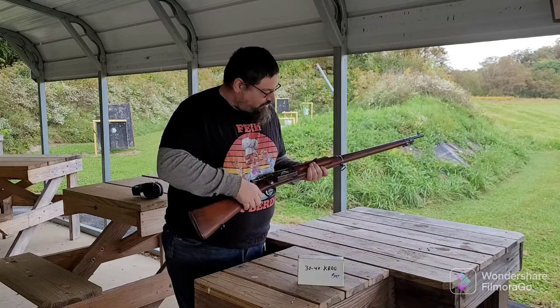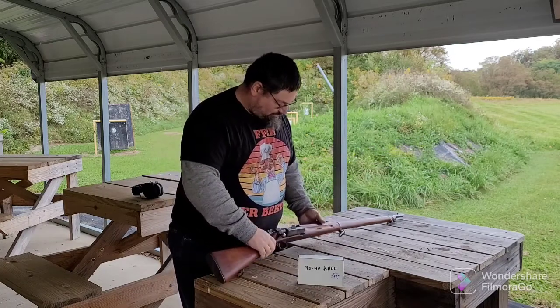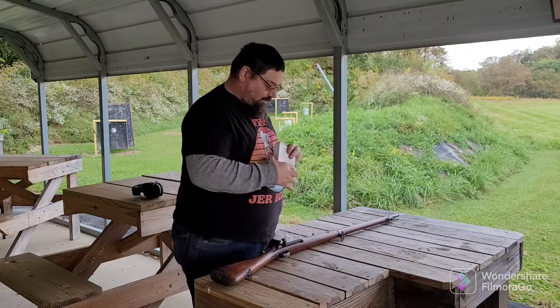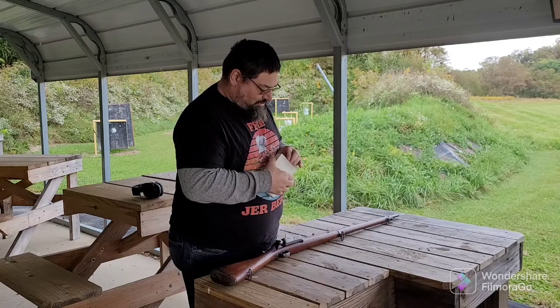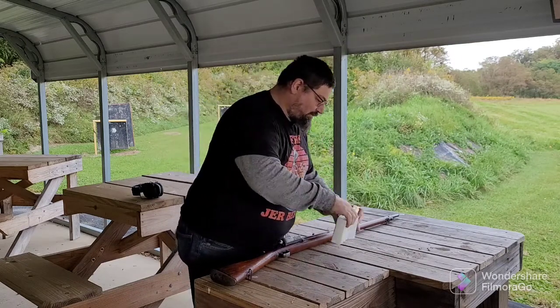I'm not going to shoot it all that much because the ammo is expensive — a box of 20 is 80 bucks. I found three boxes at the Akron Gun Show and I bought all three boxes.